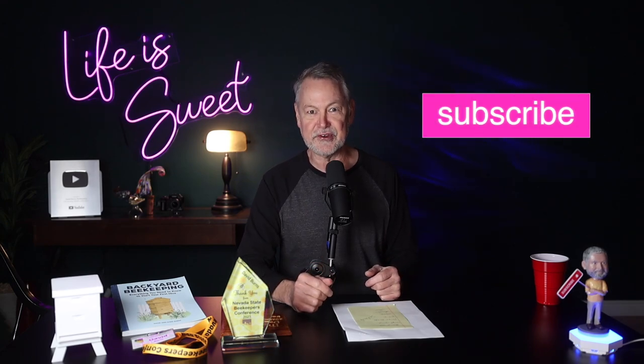I have a lot more to say about the flow hive, don't go anywhere. Would you please subscribe? I love it when you subscribe and give me a thumbs up — it means so much. Let's get back to the flow hive.